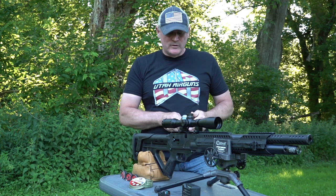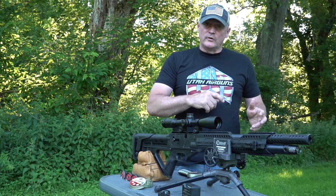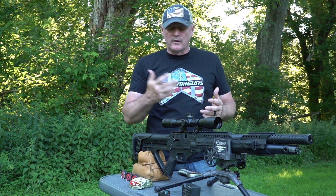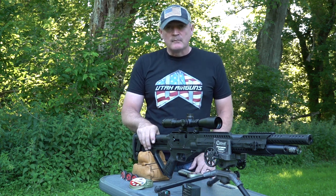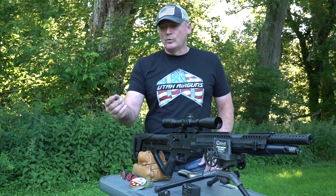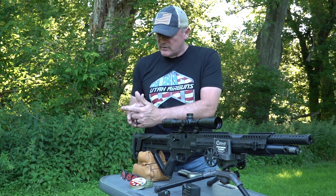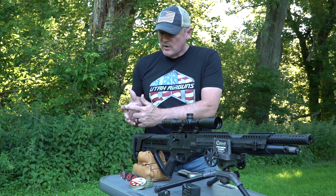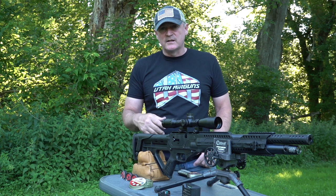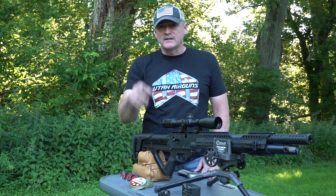Seven pounds - but when you're shooting this, you just squeeze that trigger and you'll feel the relief when the trigger is gonna go off. For me it's not a deal breaker because I know how to shoot it. With finger control, I put my finger in here and pull straight back because it's seven pounds. But anyway, just wanted to show you the trigger pull.